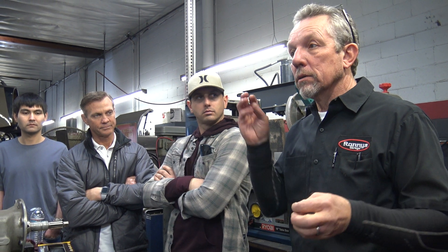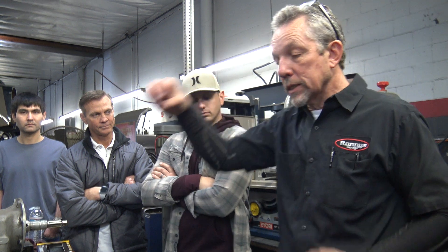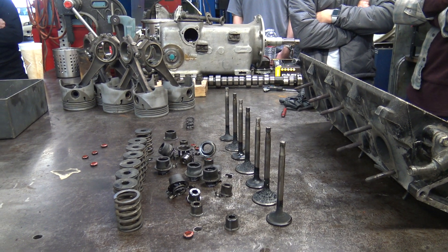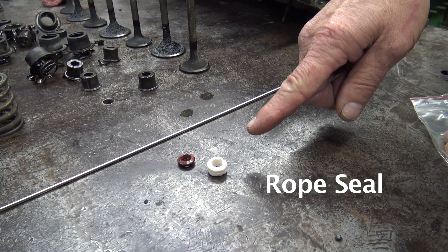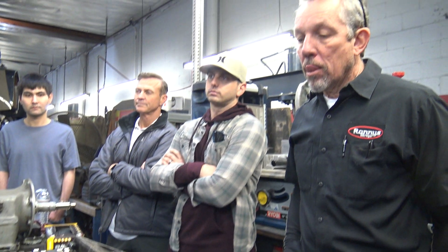At my machine shop, he will put brass guides in — press them in, machine them to fit, machine the tops, and get rid of the old ones so that modern seals go on. This one is so original and in good shape that I'm just going to put rope seals in it — just clean it up and put rope seals in it.